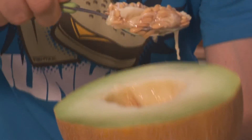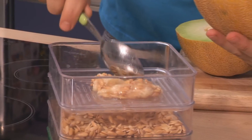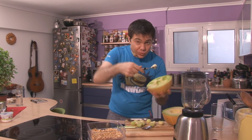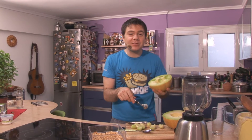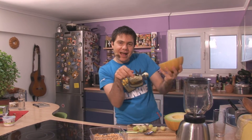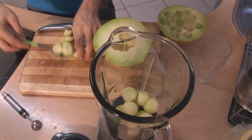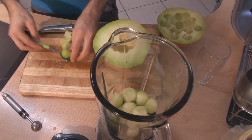Now I'll add the melon. We'll cut it from the center so we don't have many pieces to deal with, and I'll put it into the blender with the other ingredients.